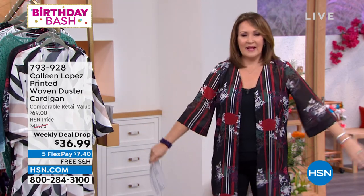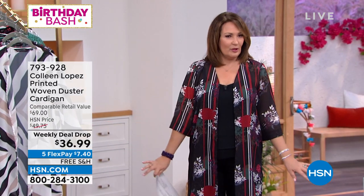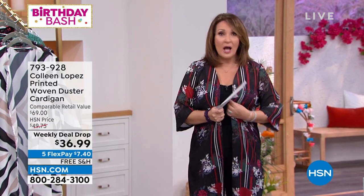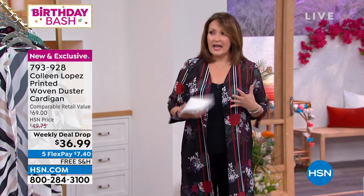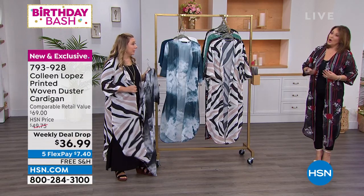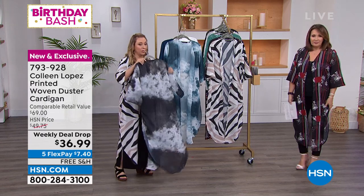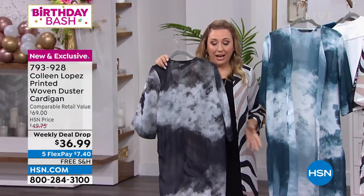It has a beautiful sleeve — not too big of a kimono sleeve, just a little bit of a bell. I'm in the medium. I'm normally a medium at HSN, a size 8-10, and it fits me great — a perfect fit. Stay true to size. I wanted to show the tie-dye ones, the black and the blue.